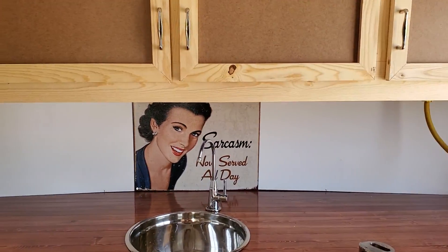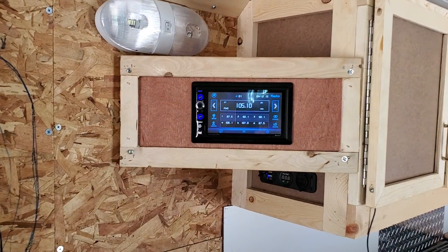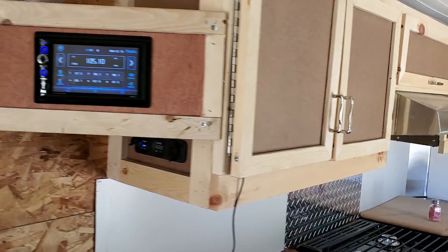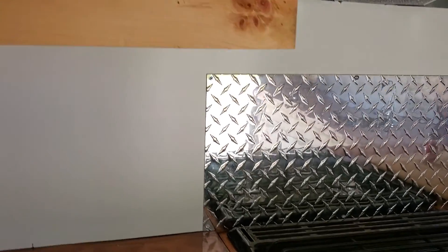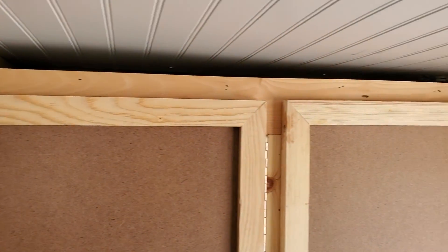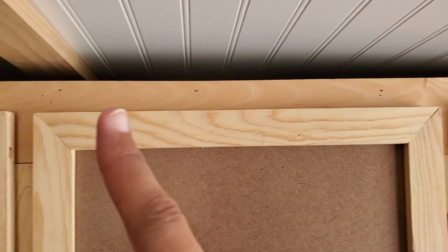We got the radio hooked up finally — it's working. The speakers are hidden. Can't have the radio on of course because of the music. We have rope lighting in the cabinets; it's hidden for nice mood lighting. You can barely see it, but there's light all up here, up to the ceiling.